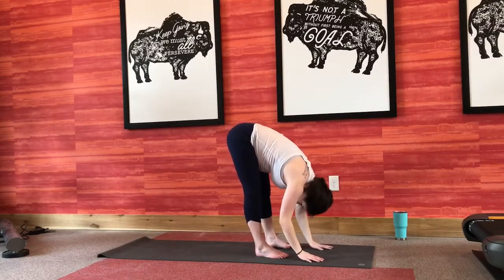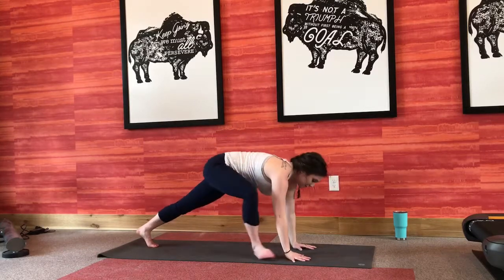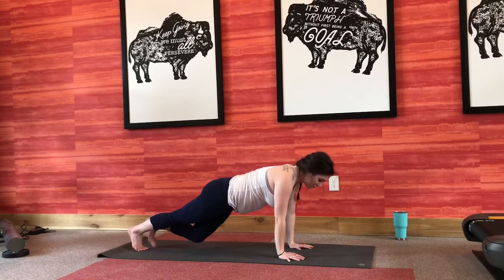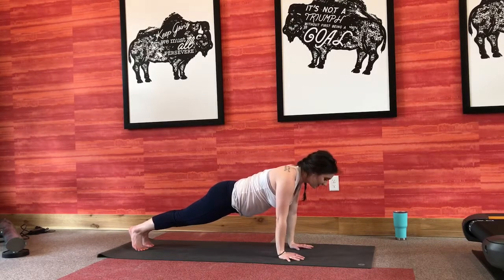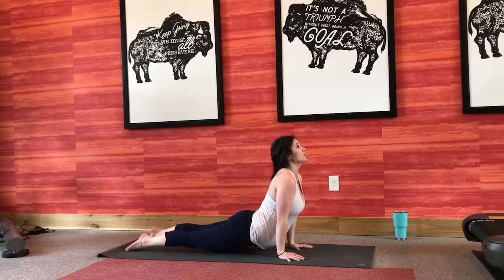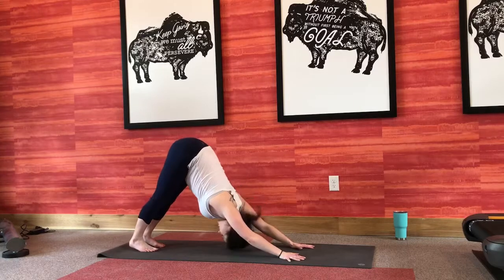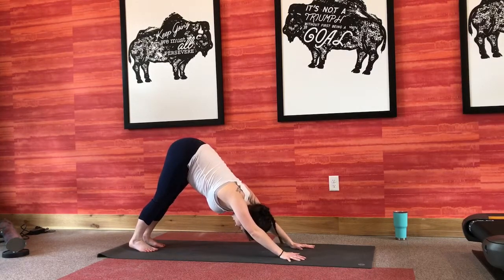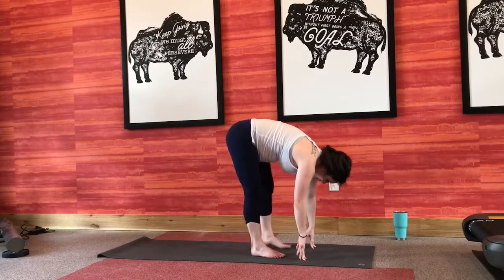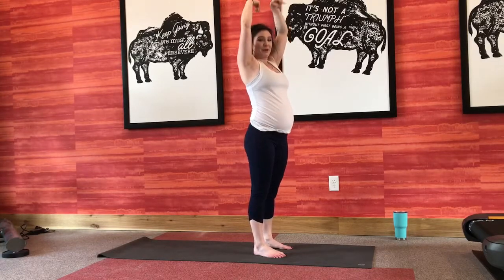Exhale, forward fold. Inhale, flat back. Exhale, fold it right back down. Moving on again, stepping it back into your full plank. If you're feeling strong, feel free to do a nice chaturanga with me — if not, you're more than welcome to take the previous vinyasa. Big inhale, exhale halfway down, inhale up to your up dog, shoulders pull back, big deep breath in. Exhale, up and back to your downward facing dog. Take a second to check in with your breath, slowly make your way up to meet your hands, bend your knees, roll all the way up to standing. Take a second to check in with your breath again, maybe roll up your wrists.